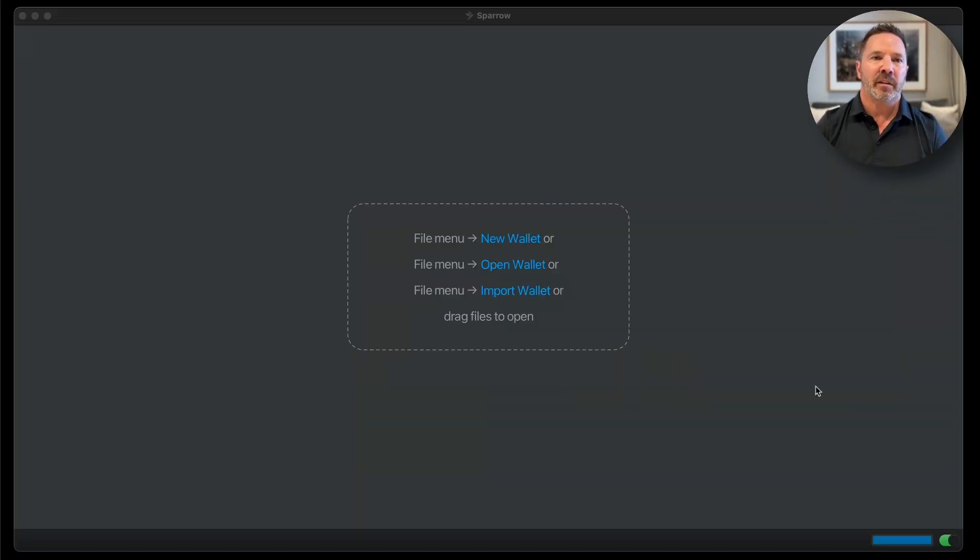Here we are at the Sparrow Wallet welcome screen. After you launch the application, this is what you see. Down here in the corner, this little toggle is green, which means I am connected to my own node. And yes, I'm running a node out in the middle of the ocean, literally the middle of the ocean, on a cruise ship. While you're down there, please hit the thumbs up and the subscribe button. Now what we're going to do is create a new multi-sig wallet using Sparrow Wallet.